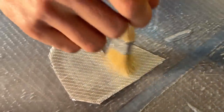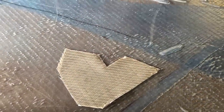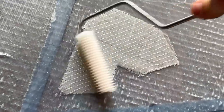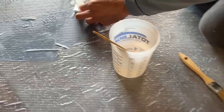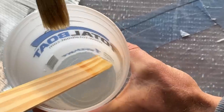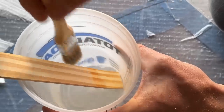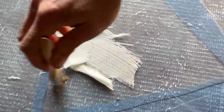What are we laminating today? I found a spot on the deck — it needs work. I still have some 17-ounce biax. There was a hole I needed to fix. This is kind of a messy job. There is a big hole there.